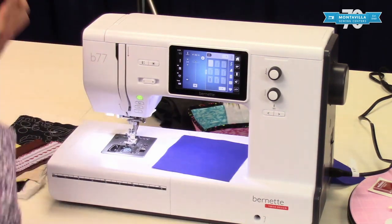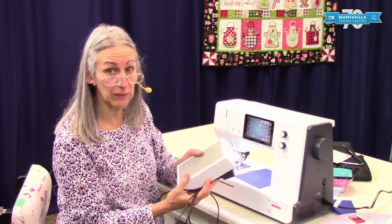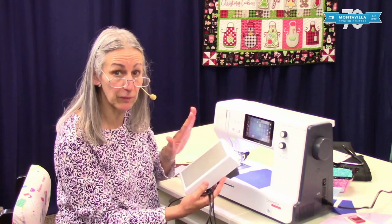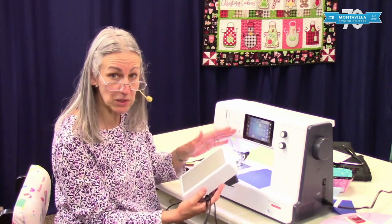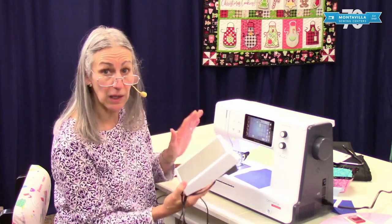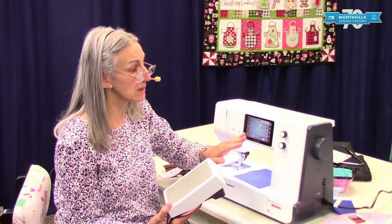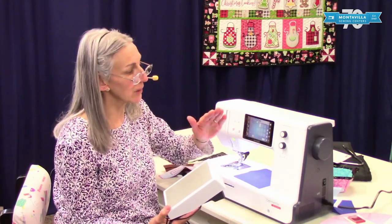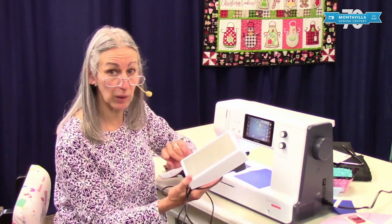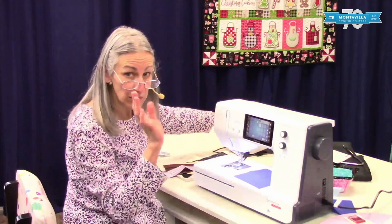Then of course it has the power cord and also the foot control. This foot control works like a regular foot control — when you push it with the front of your foot it makes the machine go. But it also has a heel section where you push on it with your heel and you've got various options that you can set in settings to cut your thread or raise or lower your needle. There are things you can program your foot control to make it your machine.